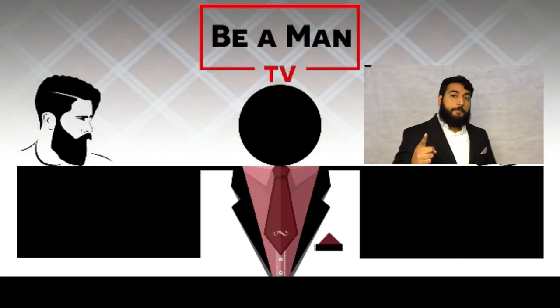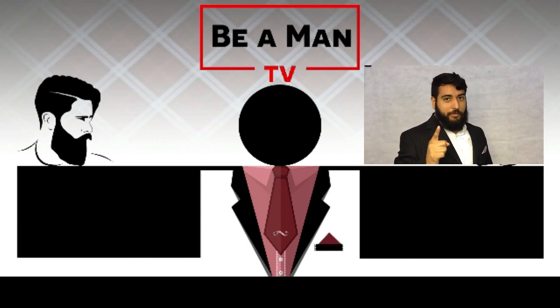In the comments below, let me know which of these three hacks you are gonna be using. Now if you want to know how to fold a pocket square, check out the playlist below — one of those videos is sure to have what you're looking for.